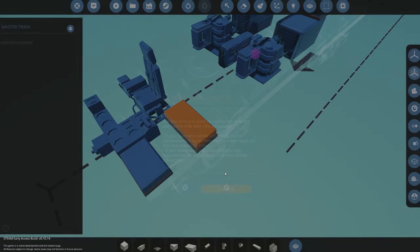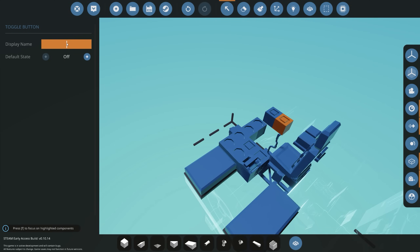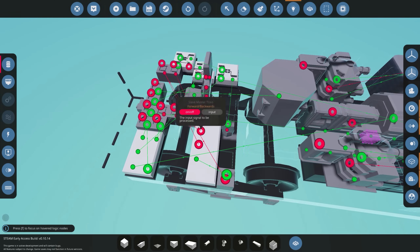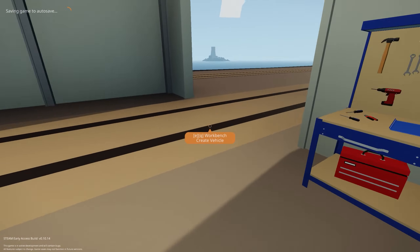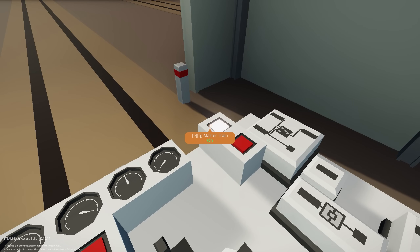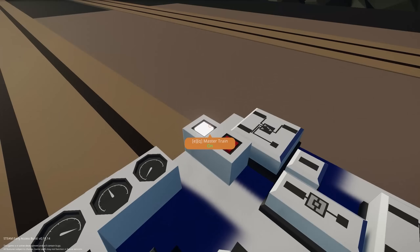We save the updated design, add the forward/backward button, connect it with electricity to the slave master node, and spawn the train in. Testing as a standalone train: power on, master mode on, forward toggle on — pressing W moves forward, pressing S stops it. The train works correctly on its own.